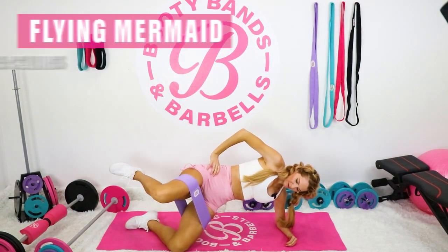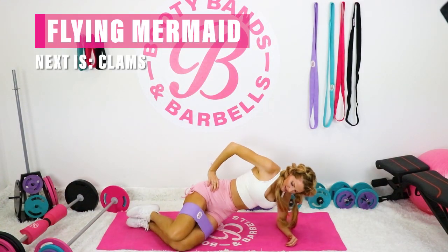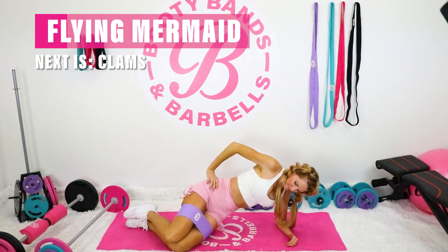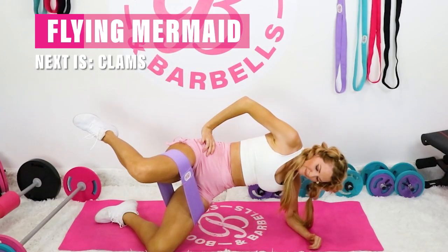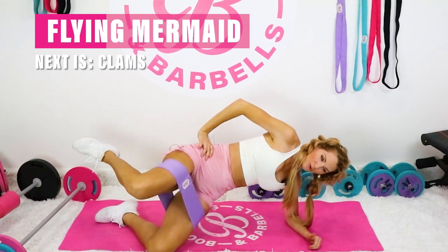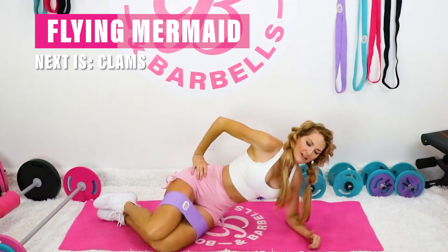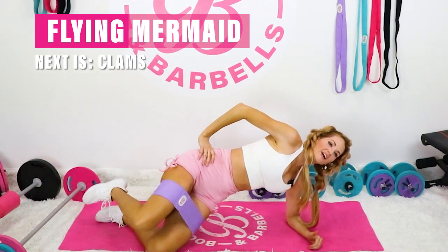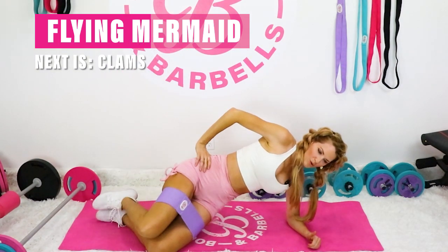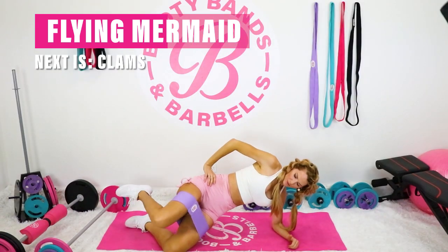After a few of those, we're going to pop up onto the elbow into that bottom leg, and then lift and lower. I call this one the Flying Mermaid — taking it up into the air, amplifying the core and the waist right here, getting that nice round booty, all from home.